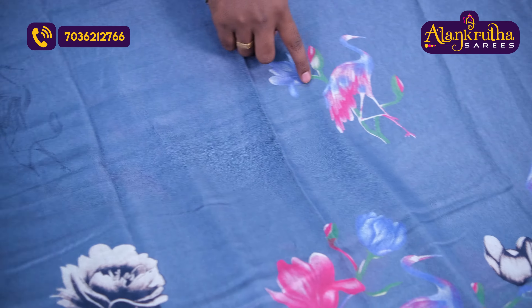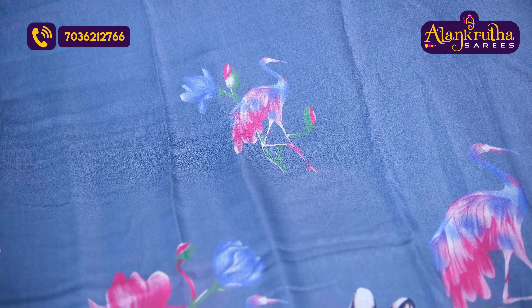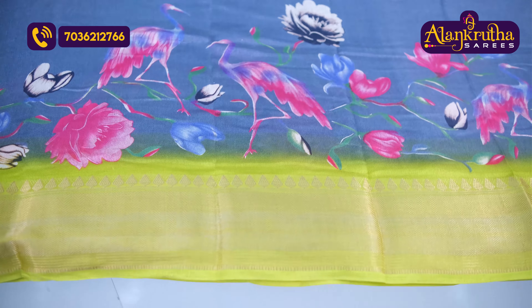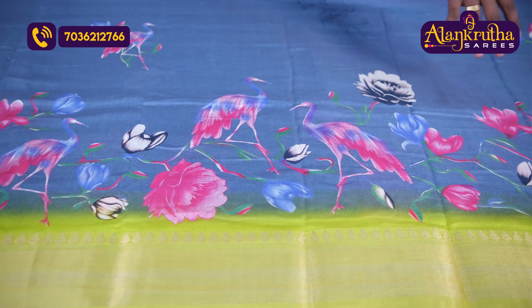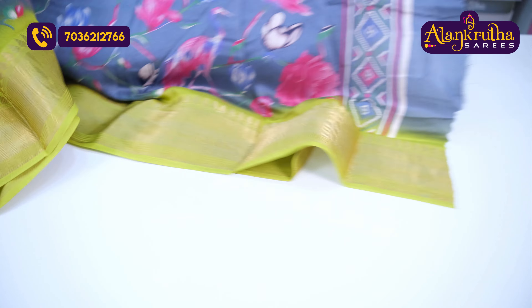With the print we have three color combinations. We have the same design with a lengthy border. The print includes flowers and a bed design, also available in big size.